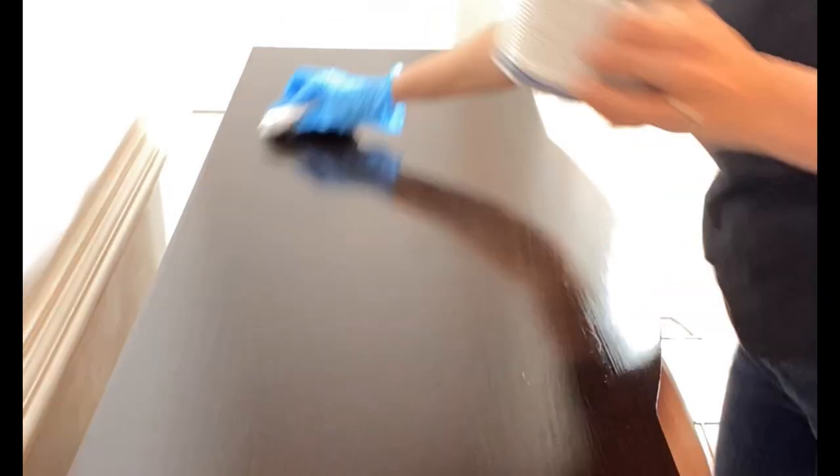Gel stain is super simple to use. Wear a glove and apply it with an applicator pad in a nice smooth motion, left to right or however your wood grain goes. You will see beautiful coverage — any stains are covered, any marks are covered, and it always looks like a million bucks.